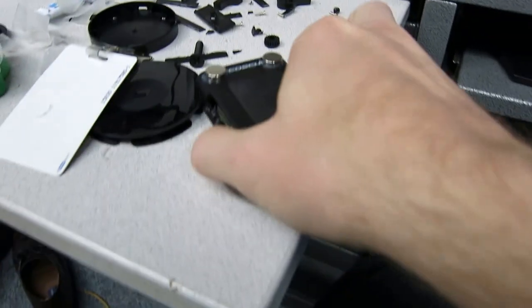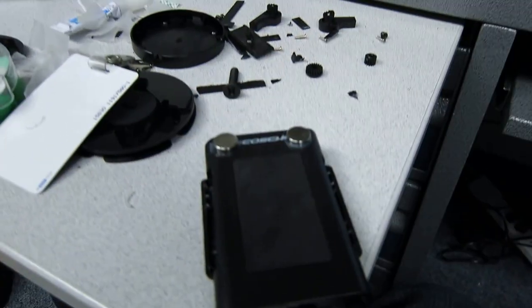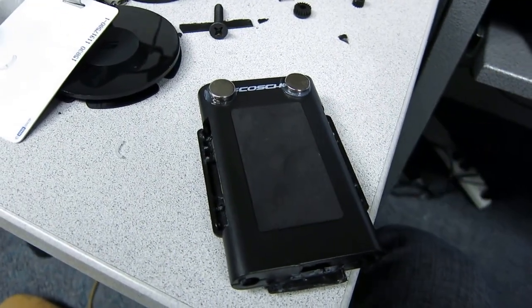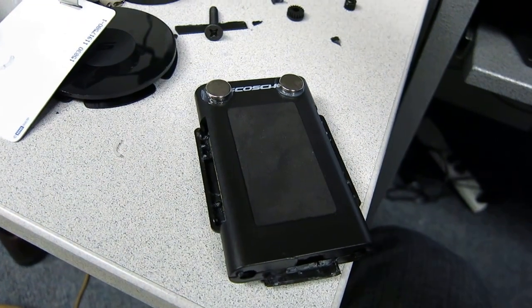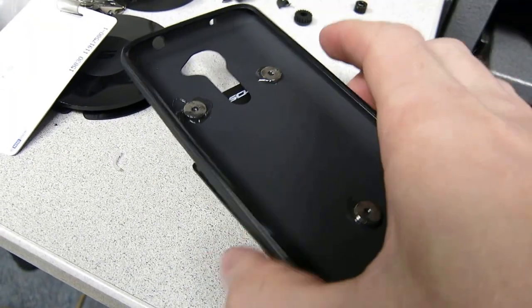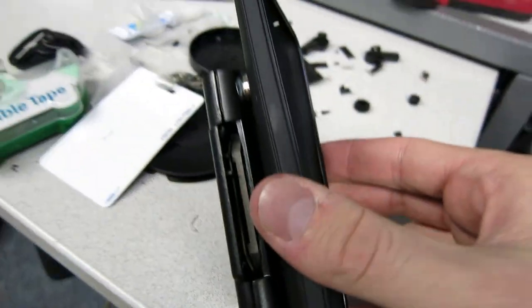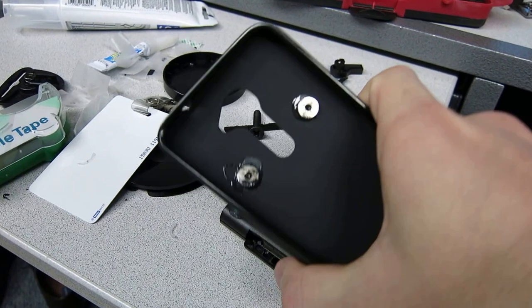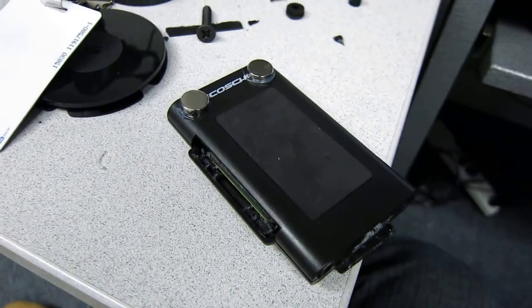So I'll just give you a quick demo. Imagine this is in the car — this is plugged in when it's in the car, so the wireless charger has power. You come in, imagine the phone is in here, and you just set it on there. That's it — the magnets hold it in place and then it charges wirelessly through the case and through the mount.